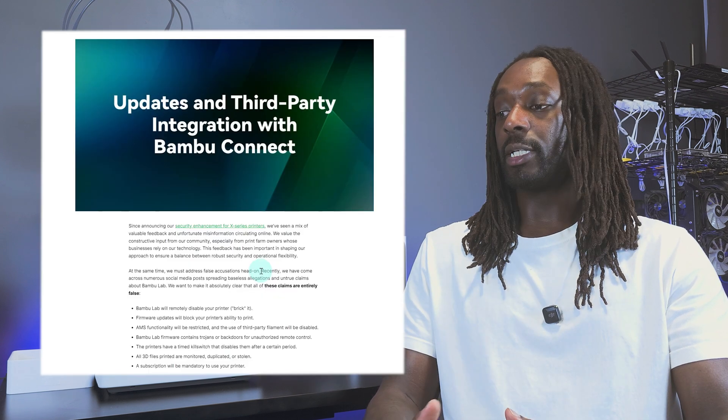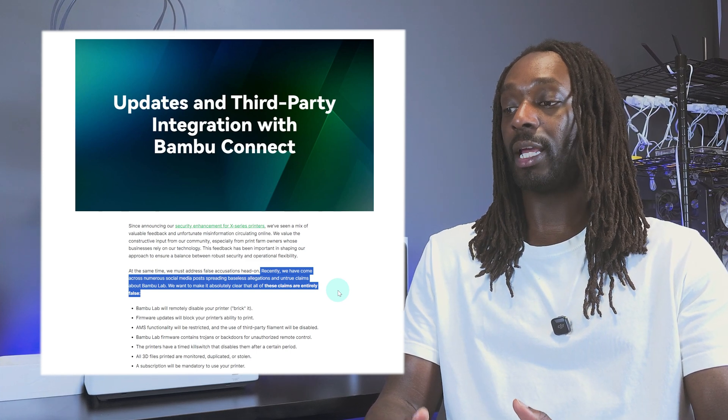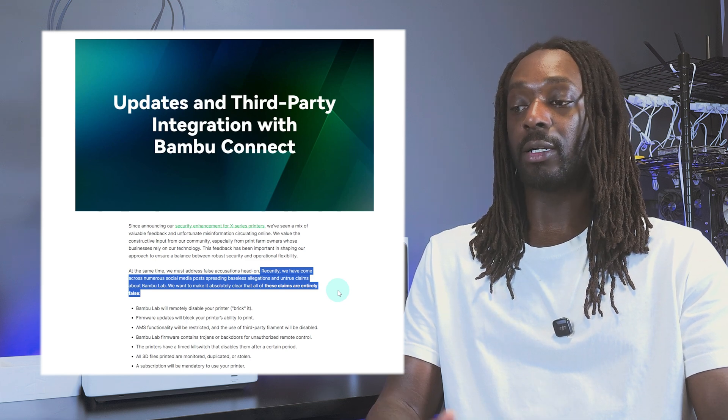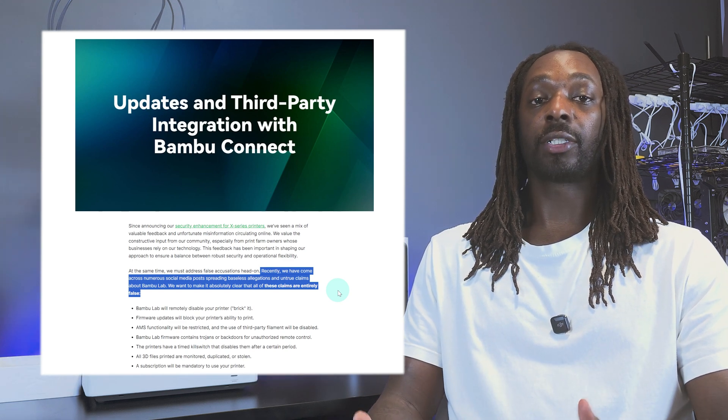So they're basically speaking out of both sides of their mouth, which really agitated the 3D printing community. When they published their follow-up blog post days later, it stated: 'Recently we've come across numerous social media posts spreading baseless allegations and untrue claims about Bambu Lab. We want to make it absolutely clear that all of these claims are entirely false.' Then in bullet points they provided statements on certain topics — which in my opinion are still question marks — and some of those statements were contradicted by their own responses published on TheVerge.com days later.